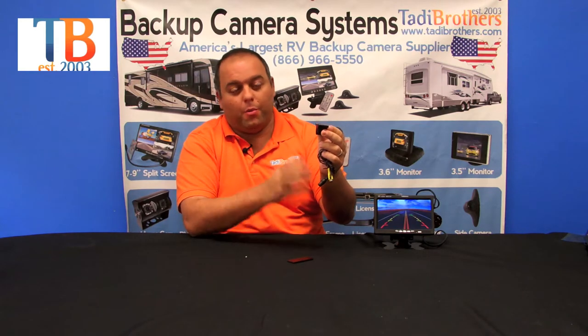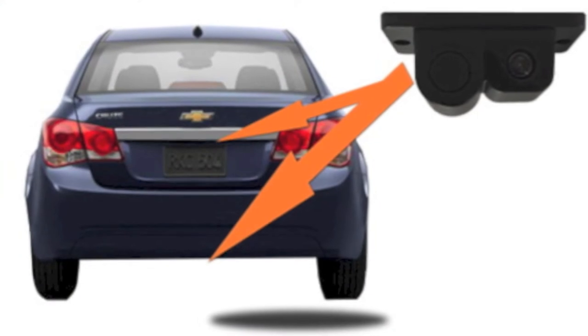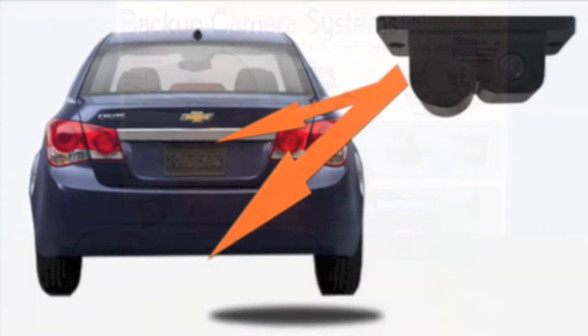You could either put it under your bumper and point it wherever you want, or you can put it where your license plate housing is — your license plate would be in back and the camera up there. It's up to you how you want to set it up.